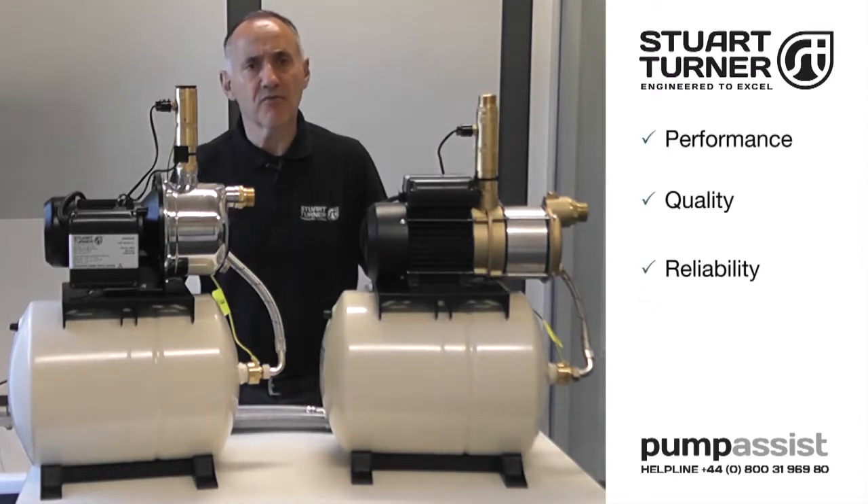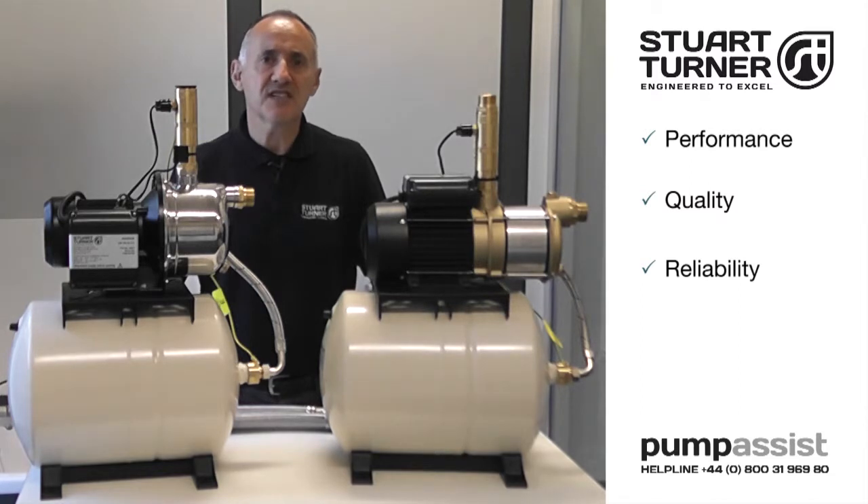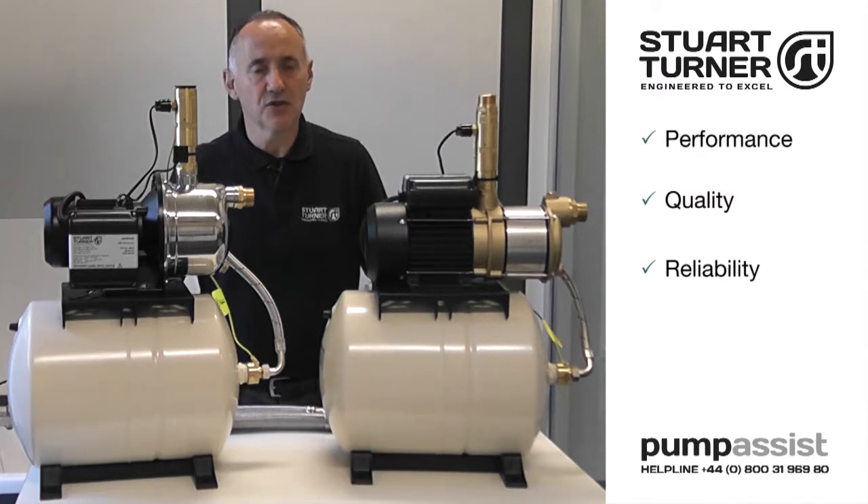So if you're looking for a pressure boosting solution from a gravity storage tank, the Stuart CH range of pressure sets offers an out-of-the-box, simple-to-fit solution.